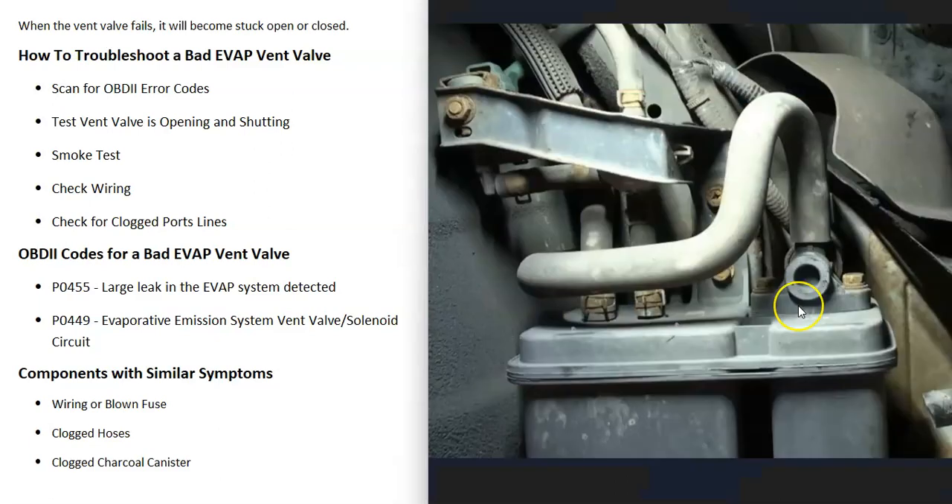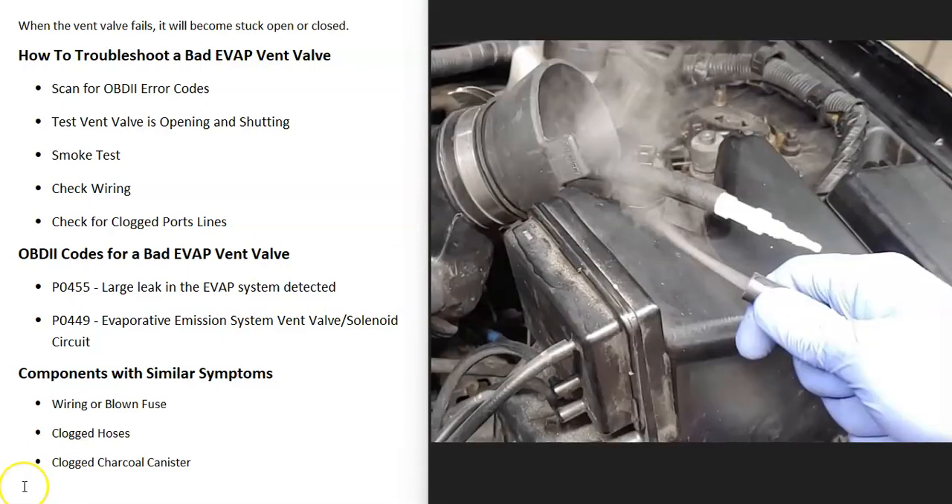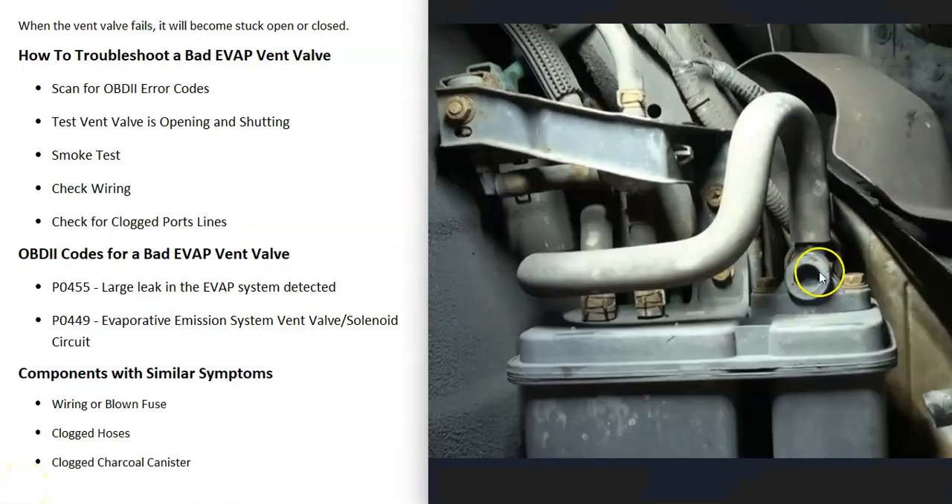The next thing to do is test whether the vent valve is opening or shutting. If you have a good OBD2 scan tool, quite often there's an option that lets you enable and disable the vent valve, and you can hear it click when it opens or shuts. Some people will take it out of the vehicle and apply power to it to see if it opens or shuts. Another method to see if it's stuck open is a smoke test — you use a smoke machine, feed smoke into the evap system, and wherever the smoke comes out you know there's a leak. If smoke comes out of the vent valve, you know it's stuck open.